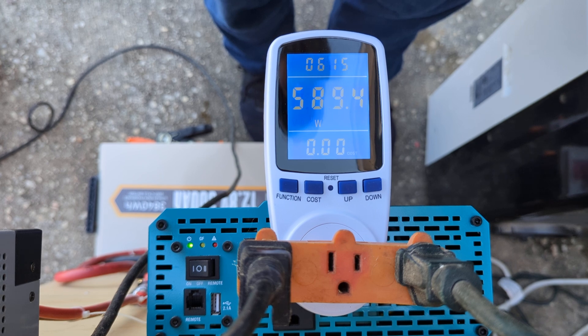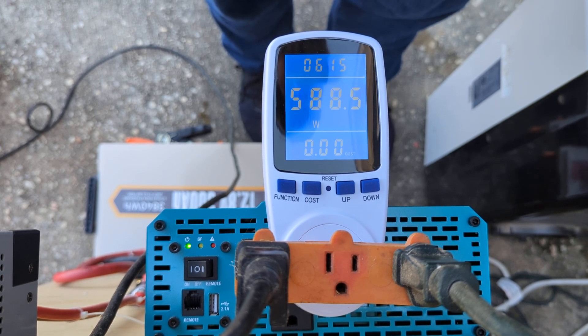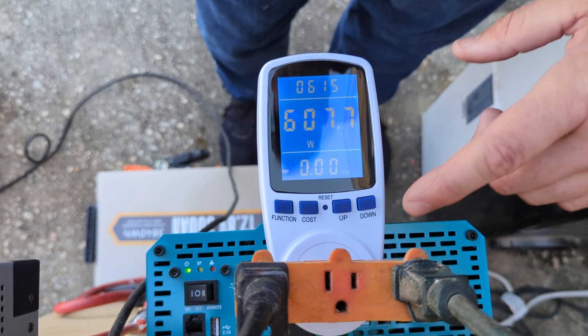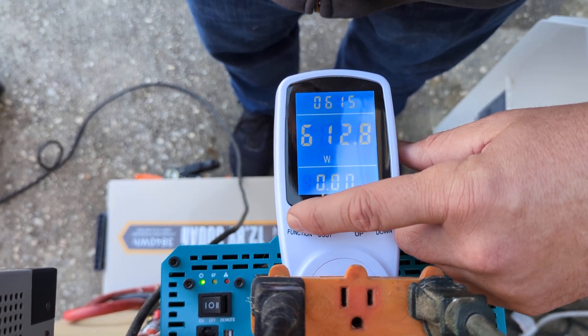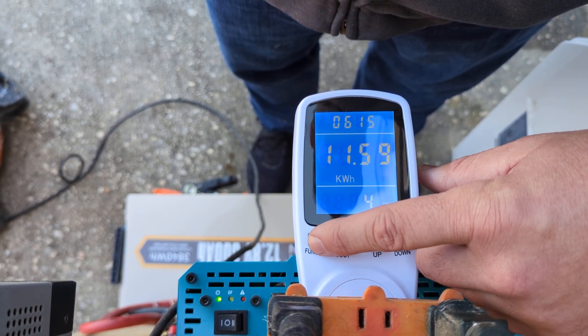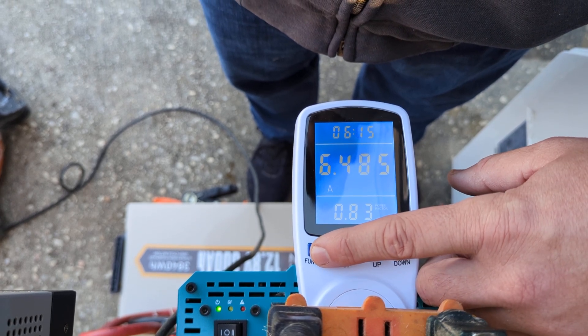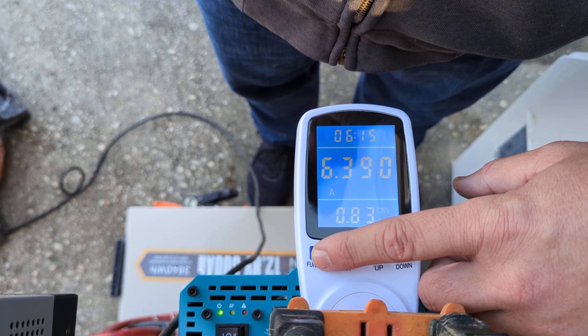We did 600 watts — the inverter hasn't even kicked on the fans yet. Pulling 6.4 amps.